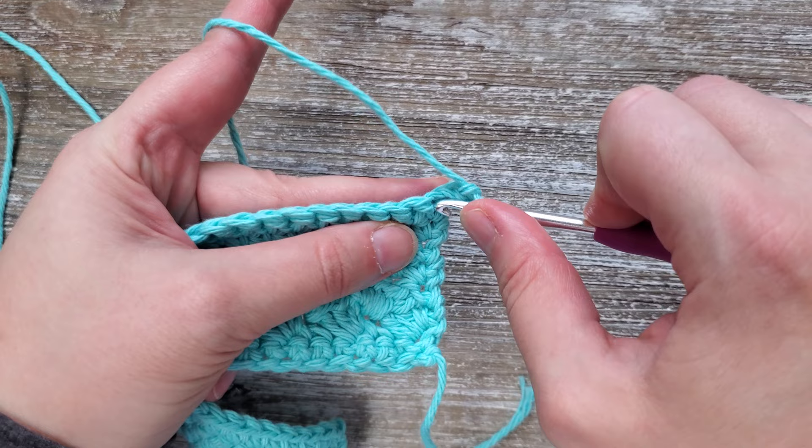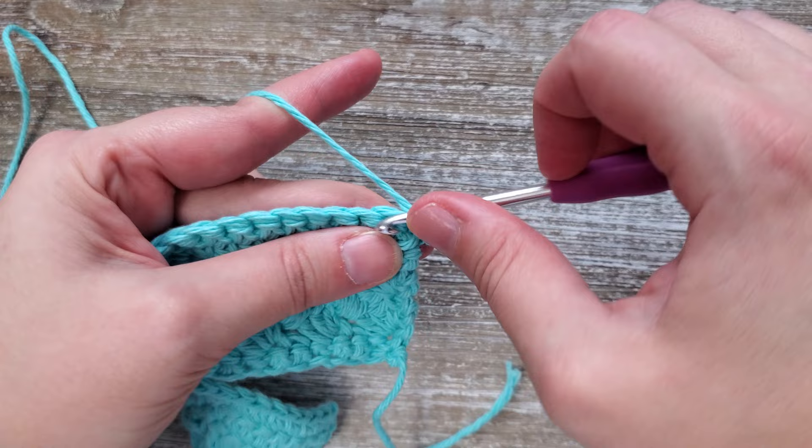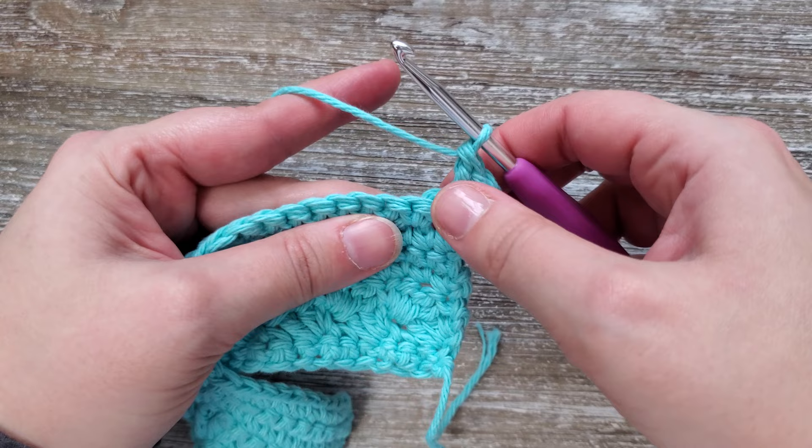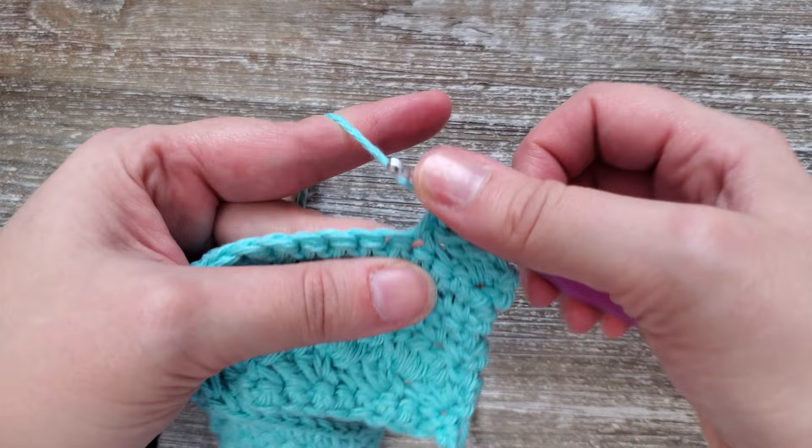For row eight, we're going to be repeating the said stitch all the way across again. Starting in that first stitch, you're going to want to do a single crochet, a half double crochet, and a double crochet stitch. Skip two stitches and repeat that process. Do that all the way across just as in rows two and three, and at the end of the row chain two and turn.